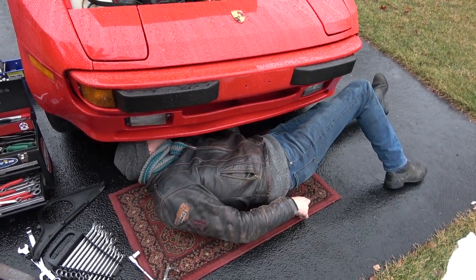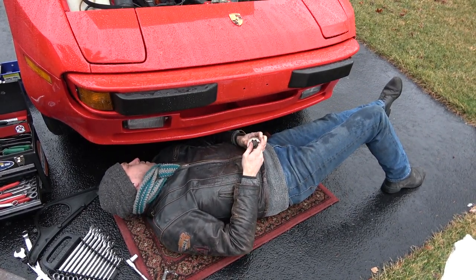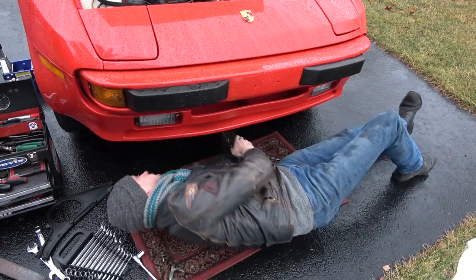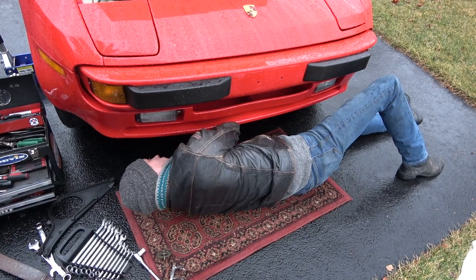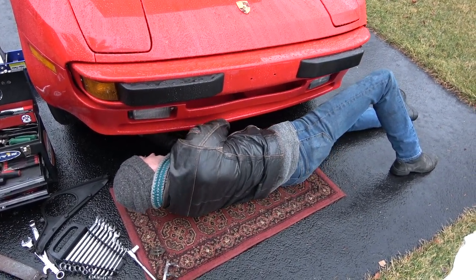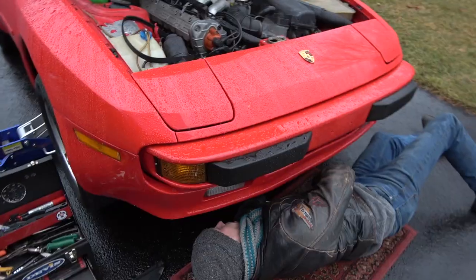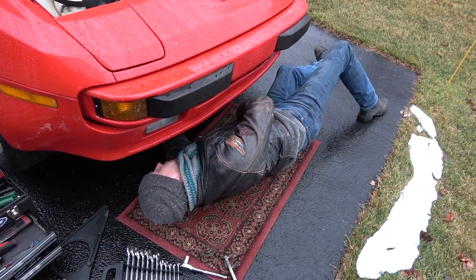Did I really screw this up? Yeah, I screwed that up. I've almost got it off, people — you're going to enjoy seeing this. Revel in my misery. There's so many people out there that are happy right now. I'm just trying to get this belt behind the pulley. Oh, there it comes!